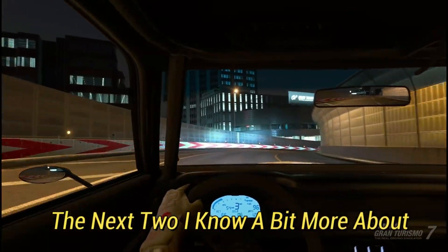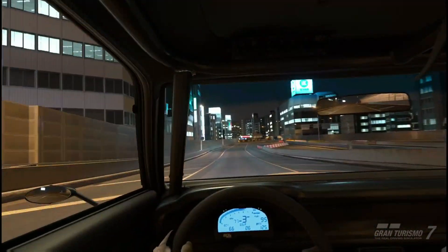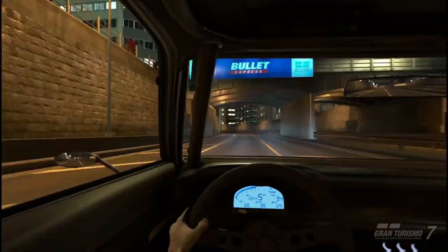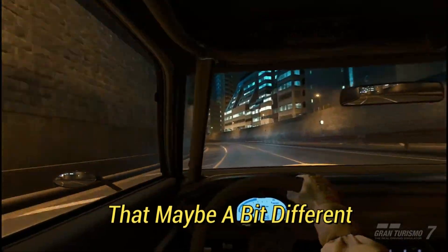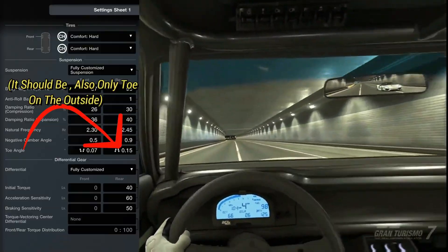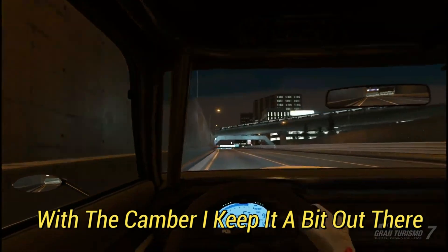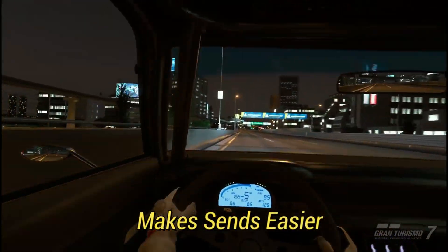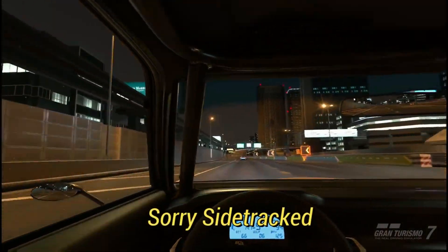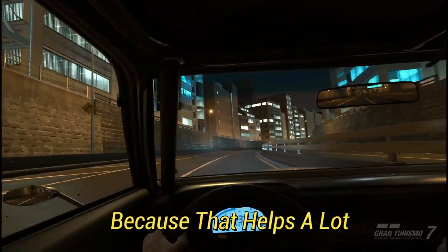Camber and toe are very important. I keep the camber in the back at zero-zero, cause we're working with some power and I want all that power on the ground. For the toe, I keep it usually zero in the rear. But with the front end, I keep the camber out a bit — it makes it easier to be more sideways. I've noticed it makes a big difference whether or not you stay sliding.